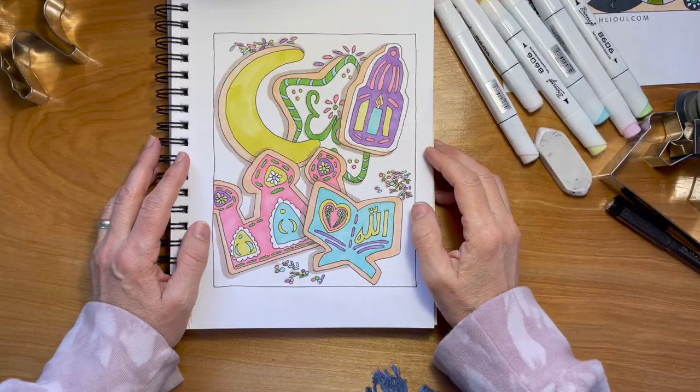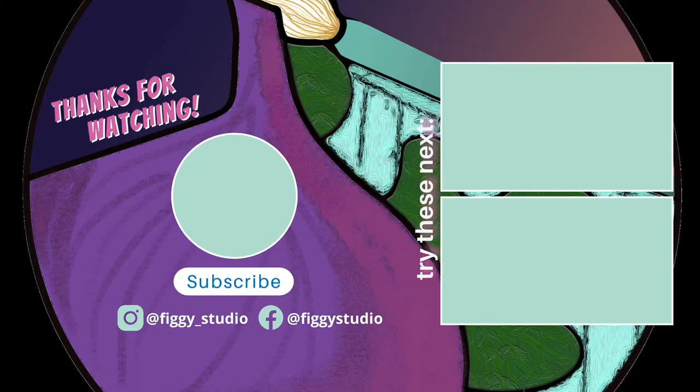We did a good job. Are you ready for Tarawiya prayers? Look forward to seeing you guys in the next video. As-salamu alaykum.